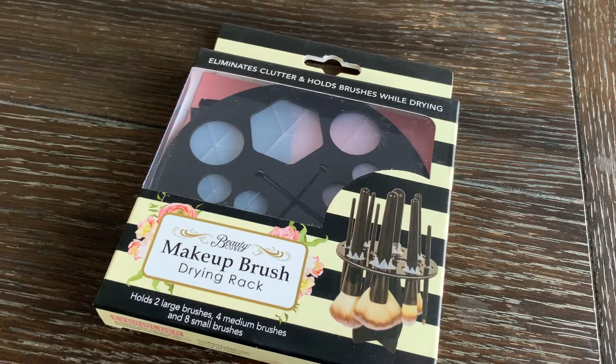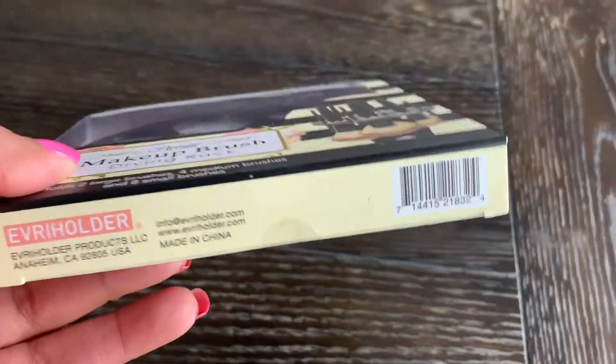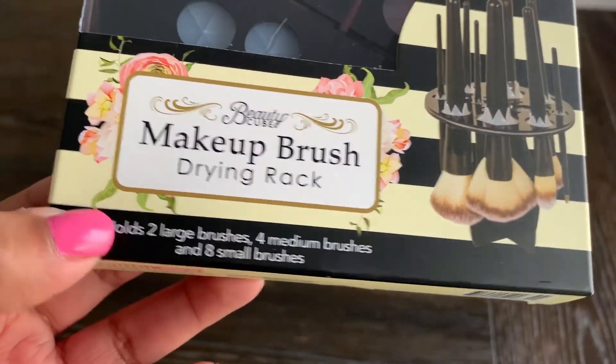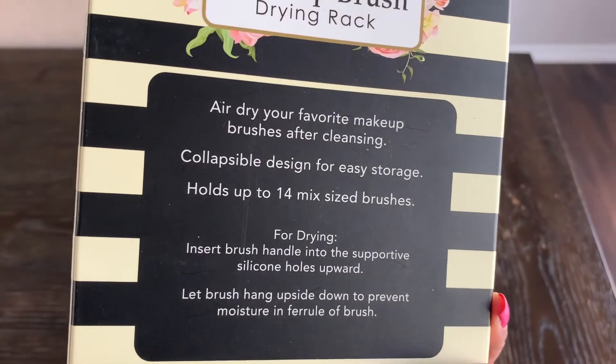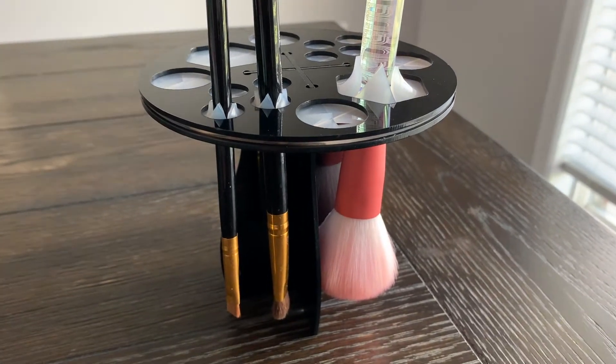I was able to find this makeup brush drying rack at the Dollar Tree. It holds two large brushes, four medium brushes, and eight small brushes. I'm going to go ahead and open it up and set it up for you guys to see how it looks. Here is the storage rack put together — it was really easy to assemble.